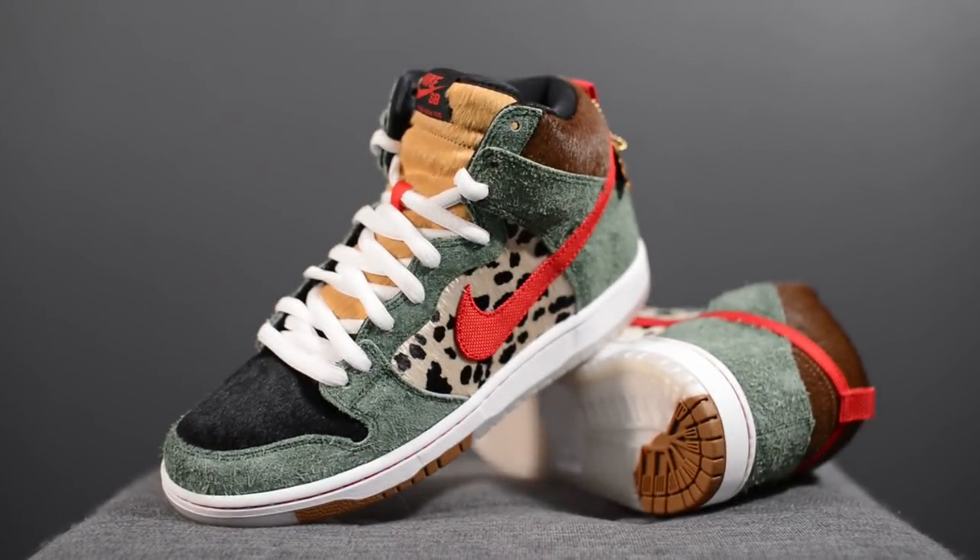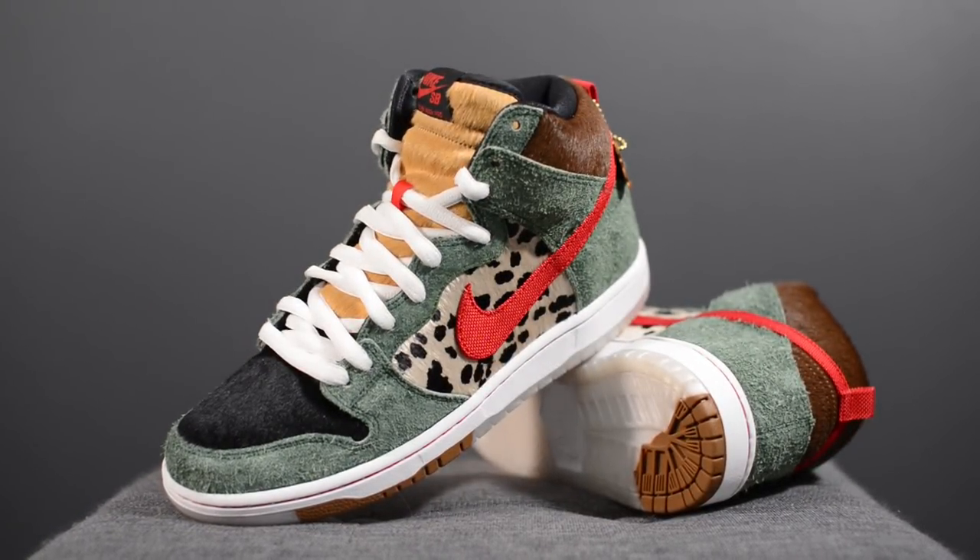In terms of quality, this is where the shoe really shines. Incorporating so many different types of materials, Nike SB could have easily dropped the ball, but everything from the quality of the materials to the actual craftsmanship of the shoe, I had zero problems with.